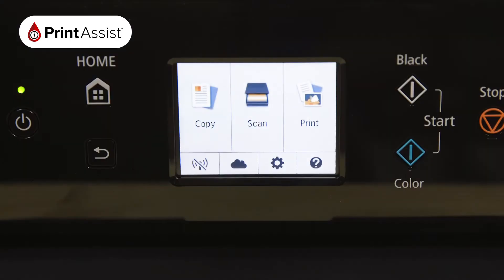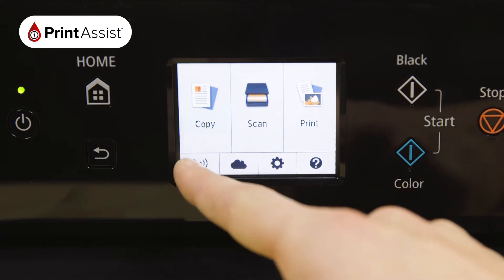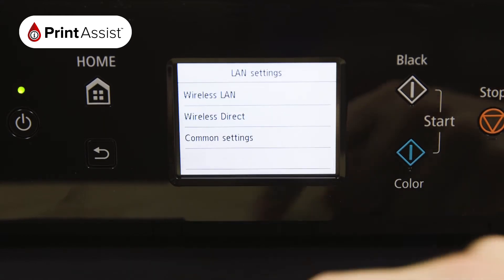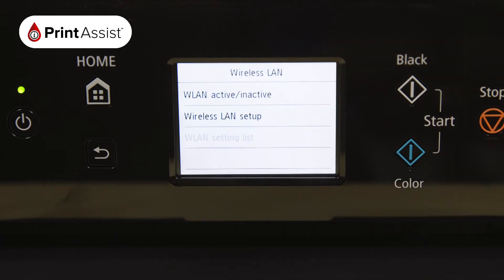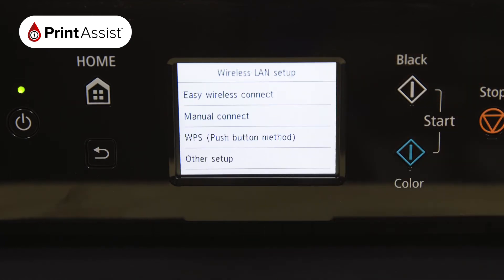Using the touchscreen control, tap the network icon, then select LAN settings followed by wireless LAN. Choose wireless LAN setup, then manual connect.